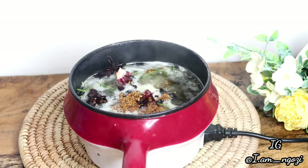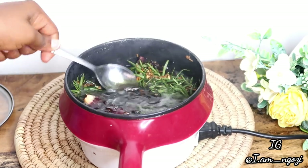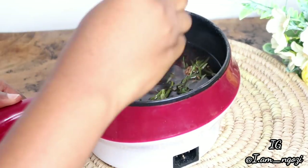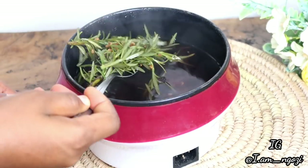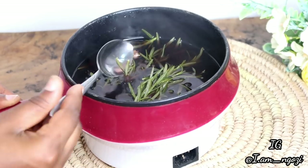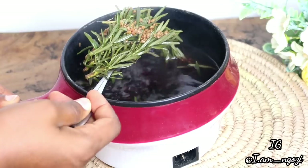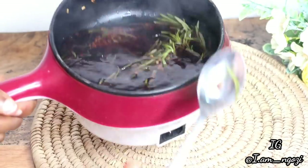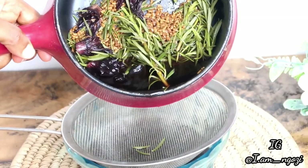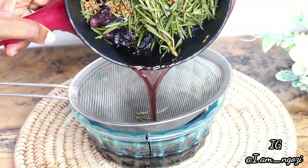Hibiscus flower is highly potent, so add very little — maybe three, four, or five leaves. Then add a tablespoon of fenugreek. Let this boil for about 10 minutes. At this point you can see all the goodness from the leaves infusing into the water. We are using just three ingredients: fenugreek, fresh rosemary, and hibiscus flower.